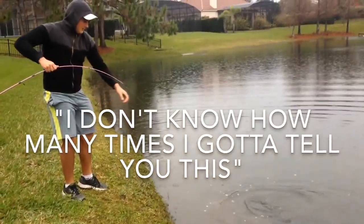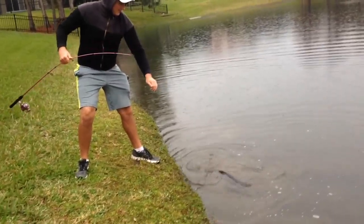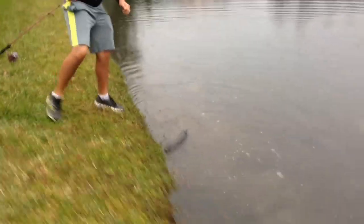Oh good! I almost fell in! Ha ha ha! I told you! I know my shoes are all wet, man.